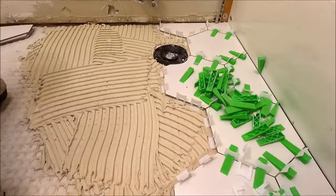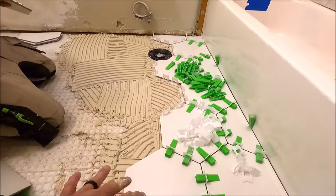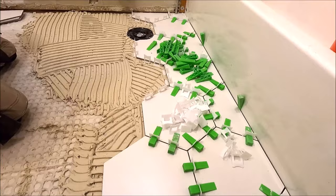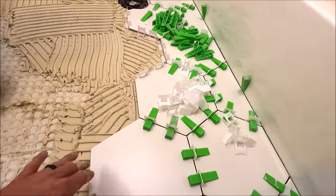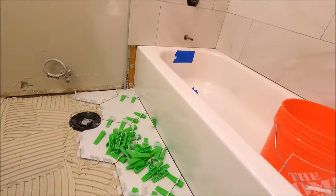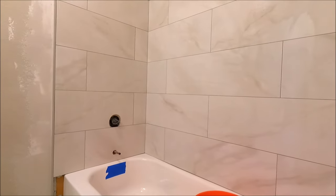All right guys, our hex tile is going in fairly fast. Both of us tag teaming this floor right here. And of course, using clips and wedges does not slow us down at all. It's going to look like a beautiful, clean, matte white hex floor to complement this shower surround.